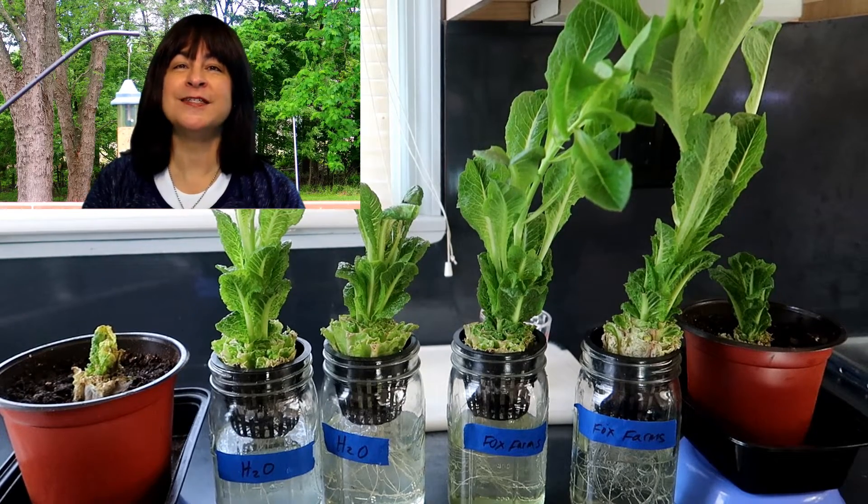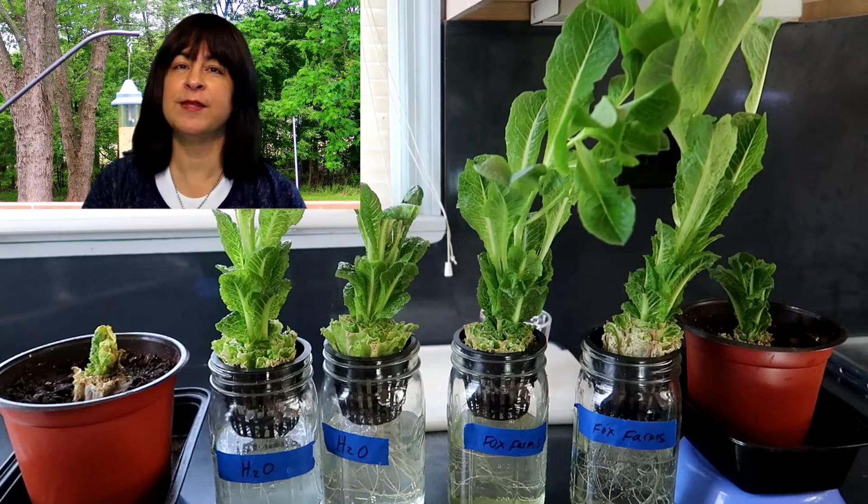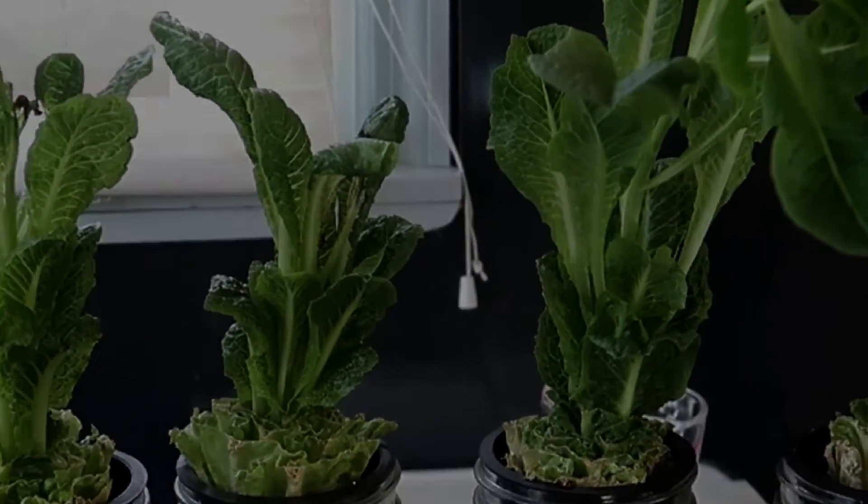I hope you enjoyed this experiment and play around with your own stumps of lettuce instead of throwing them out. Have fun and thanks for watching. Bye!